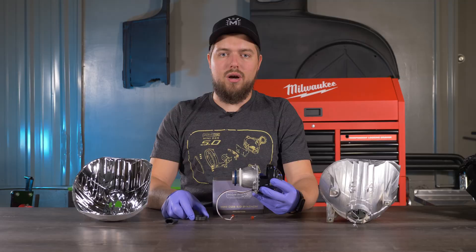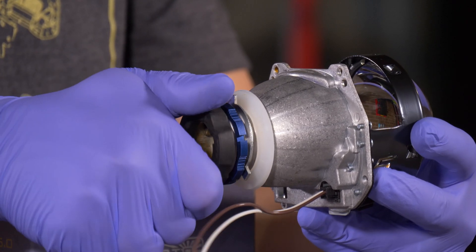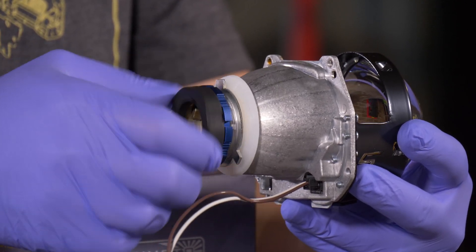The last thing included in the box is the D2S moto holder. To install this, you also just put it on and thread it on.